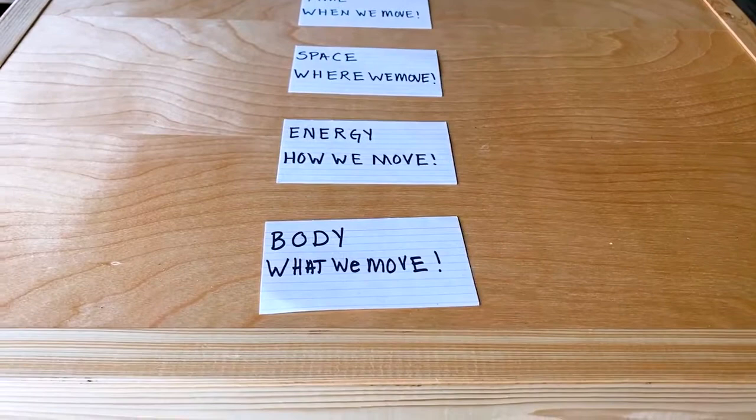Choreographers or dance makers use tools to create dances, just as a painter needs paint brushes and canvas. Our tools are the elements of dance: Body — what we move; Energy — how we move; Space — where we move; and Time — when we move. Can you repeat those with me? Body: what we move. Energy: how we move. Space: where we move. Time: when we move.